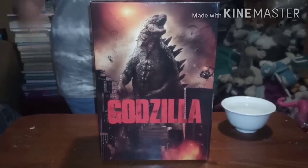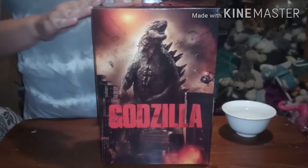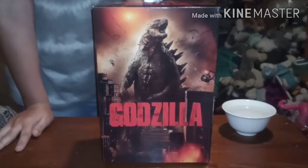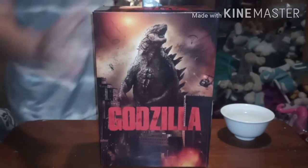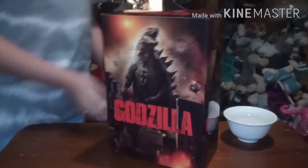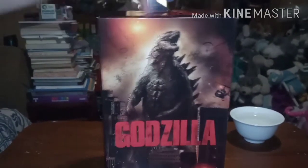Hey guys, welcome back to my channel. Today I'm going to be unboxing NECA Godzilla from 2014 — this is the re-issue. This is the first picture on the front side, Godzilla, with the Monsterverse logo.